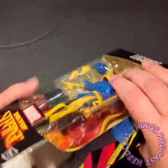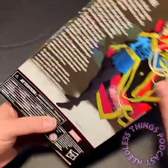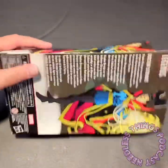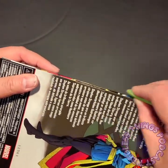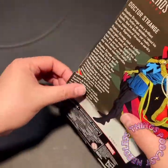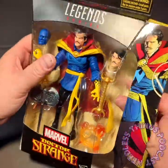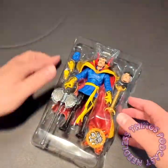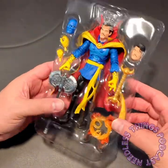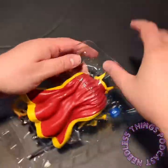We all know what Marvel Legends packaging looks like. It is interesting that it's just Dr. Strange — it's not part of any kind of wave or anything — and I do have to wonder why this was any kind of exclusive release. I feel like it should have just been part of a wave, but it does have enough extra stuff to justify it being exclusive. I've got a couple of extra heads here.